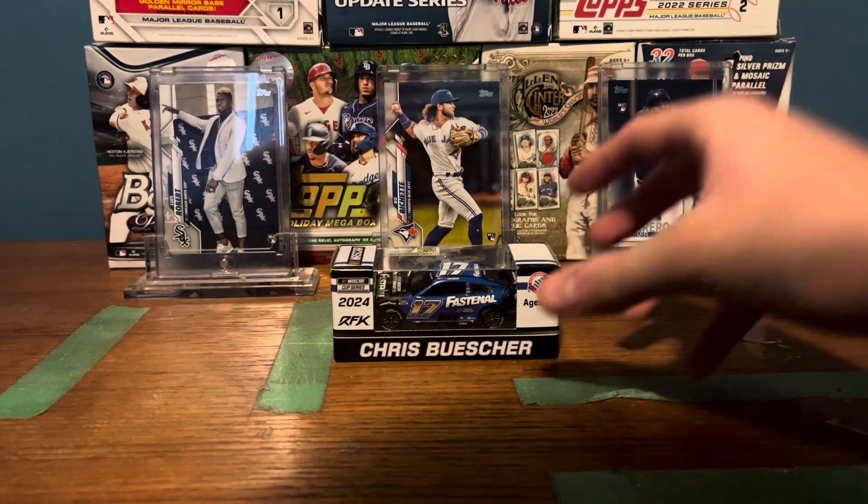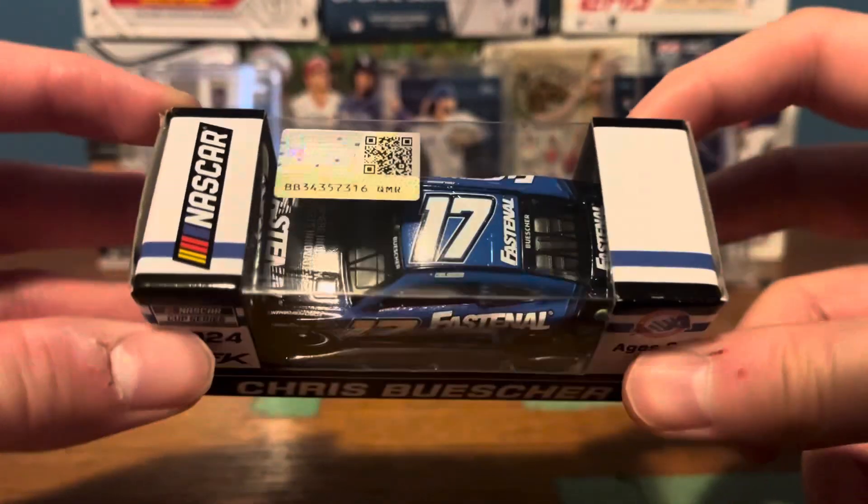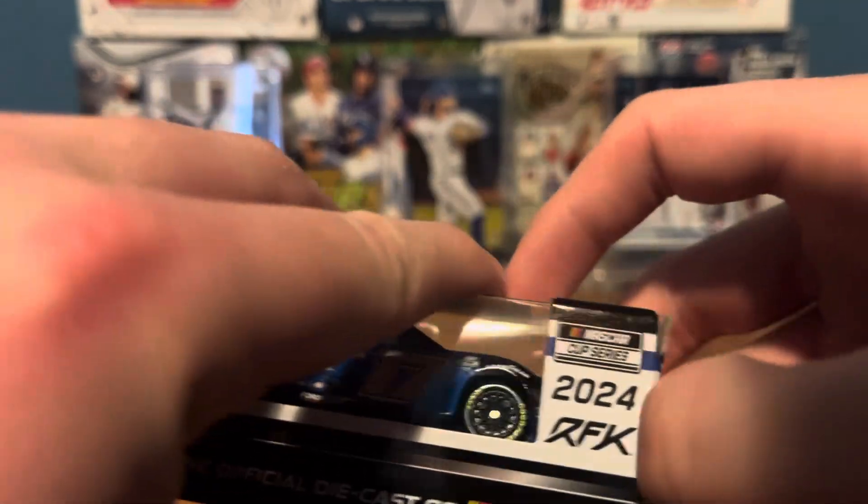Hey guys, welcome back to my video. Today I'm going to show you guys Crushbushers number 17 2024 for Mustang Fastenal. So, let's unbox it.